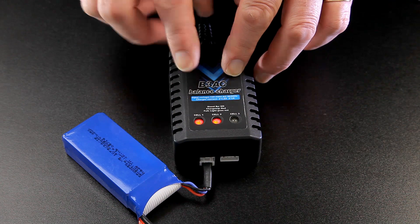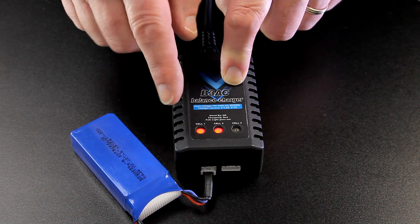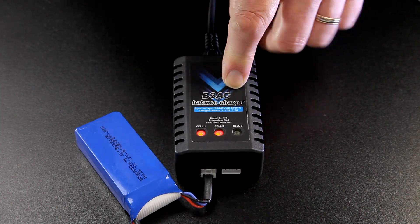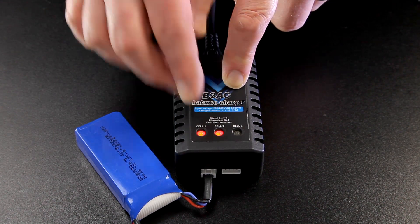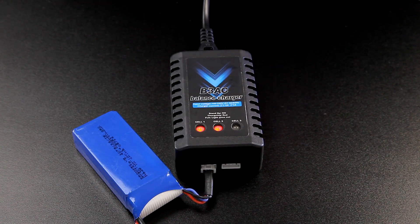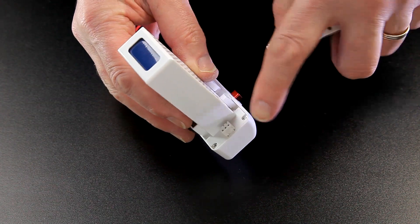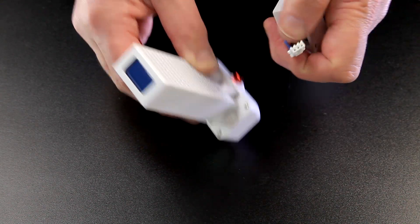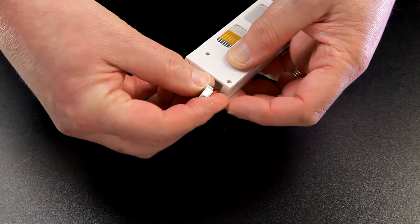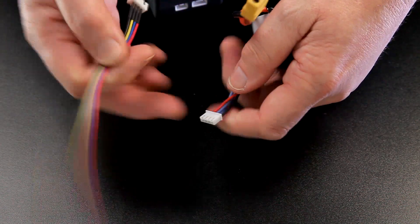With balanced charging I find this really accurate — each cell should charge to 4.2 volts. It's never gone over 4.2, which is important. If there's any slight variation between cells it'll be 4.19 and 4.20, which is really close — closer than a lot of other chargers I've tried. Some manufacturers are making it awkward by hiding the balanced charger port inside the casing, making it difficult to access and connect to a charger.